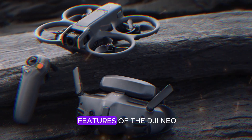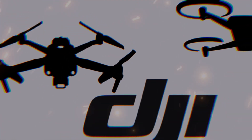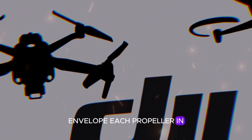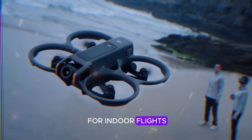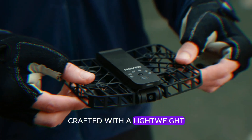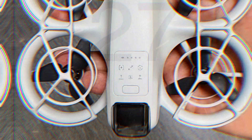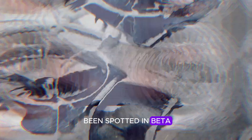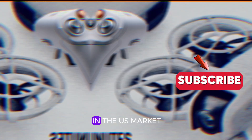One of the standout features of the DJI NEO is its built-in cinehoop-style propeller guards. These guards envelop each propeller in a protective barrier, making the NEO perfect for indoor flights or navigating tight spaces. Crafted with a lightweight yet sturdy lattice structure, these guards enhance safety and boost beginners' confidence as they learn to fly. The NEO has already been spotted in beta software for the DJI Goggles 3, further confirming its imminent arrival in the U.S. market.